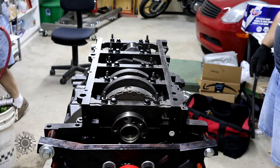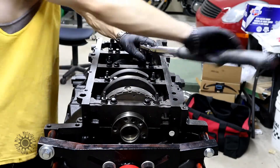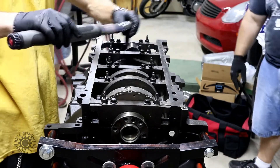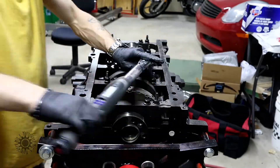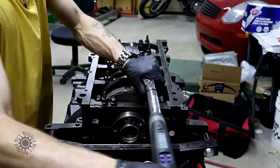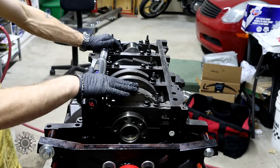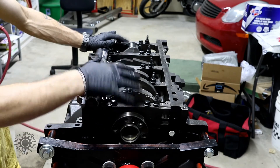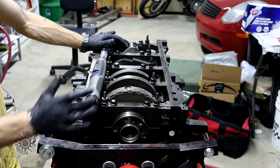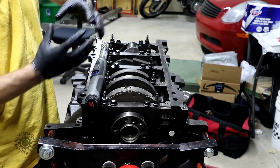Alright, so the first sequence — 15 foot-pounds. We got the first torque sequence done, which you just saw me tapping the crank. I would like to note that under normal high-performance applications, you want a thread lubricant. Because these bolts stretch, ideally you put a little bit of thread lubricant on the threads so when they stretch, it seats a little bit better.